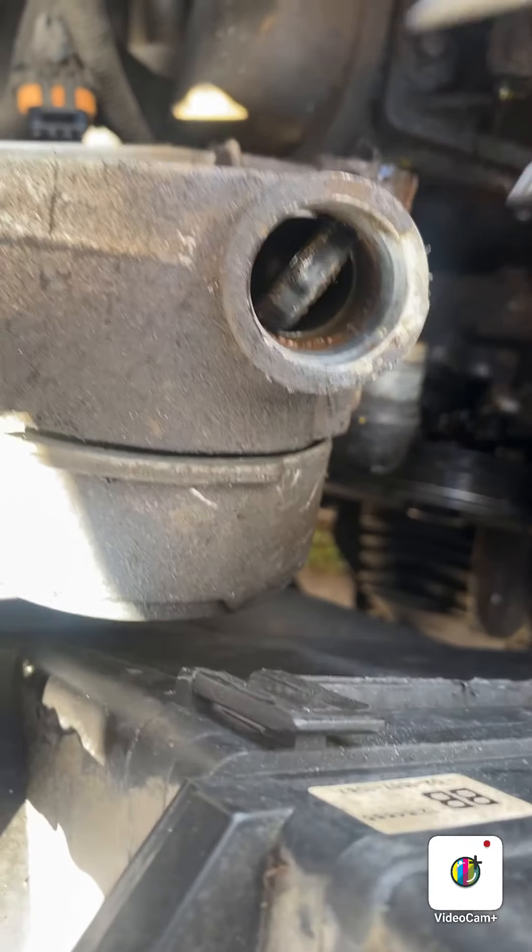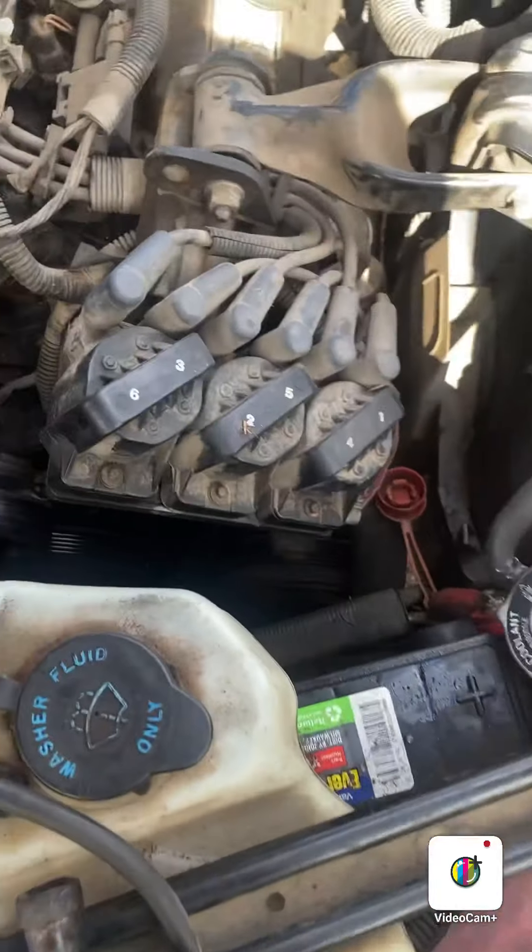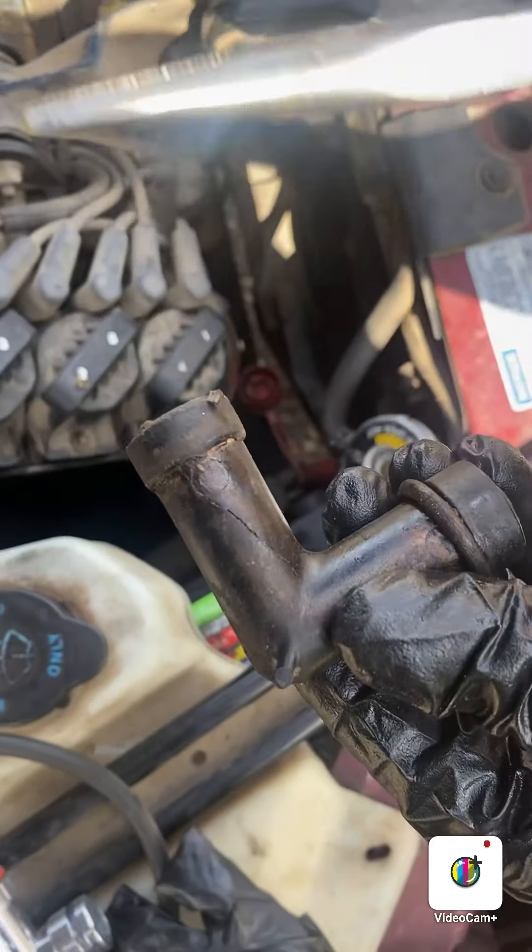See that piece in there? Always check, because that's where it broke off. We're going to take that out and clean up the surfaces. This crack here is what was overheating his car.